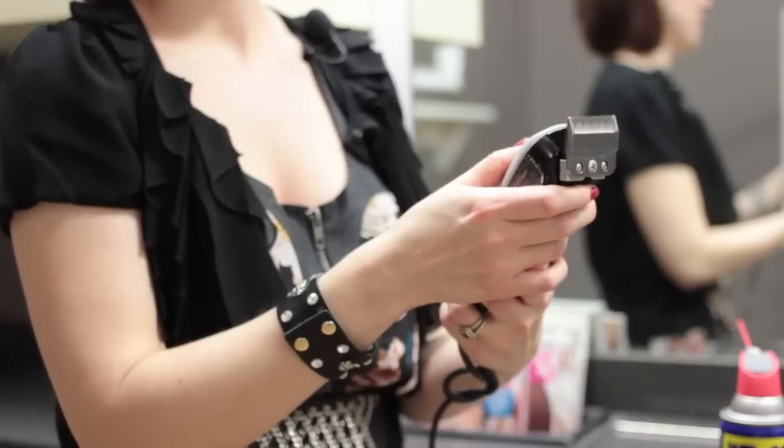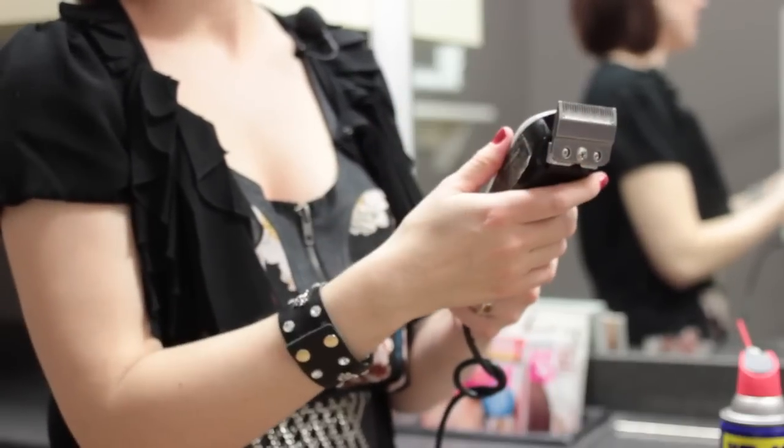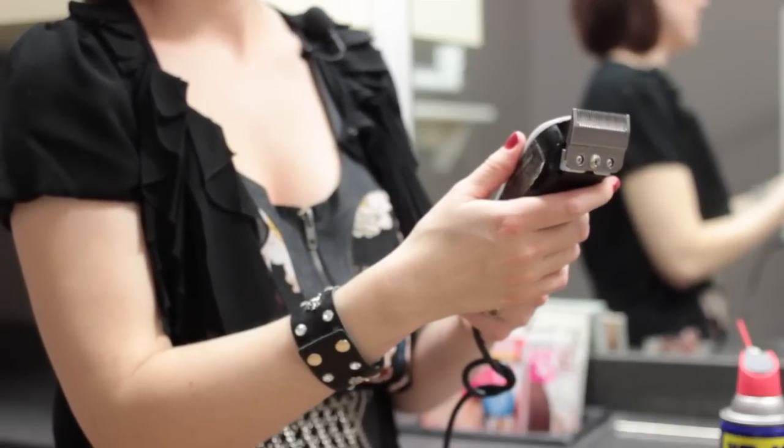Once you've got the WD-40 on the blades, turn them on and just let the oil run down. You don't want to wipe it off because it protects from rust and it helps keep the blades sharp. So turn them off like that and there you have it.